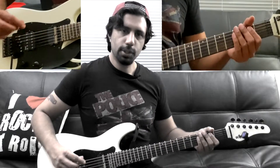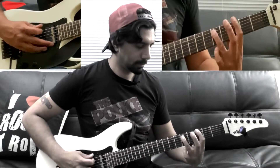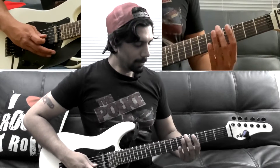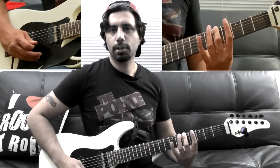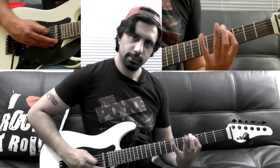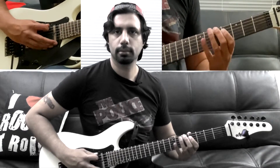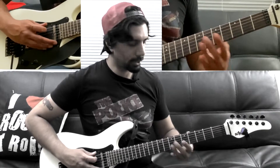This riff is very simple. We start with the fifth fret of our low E, go to the seventh fret of our low E, fourth fret of our A, fifth fret of our A. That's all you really have to do — it already sounds like the song.